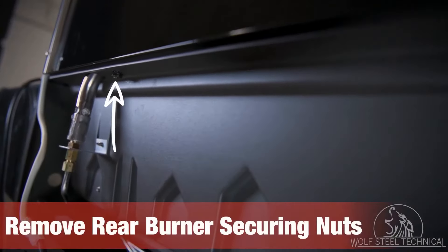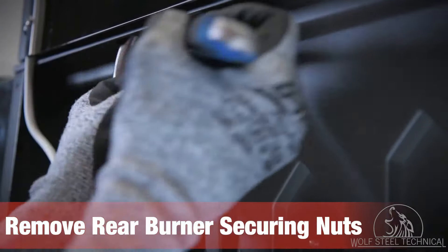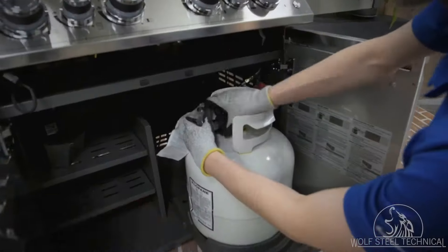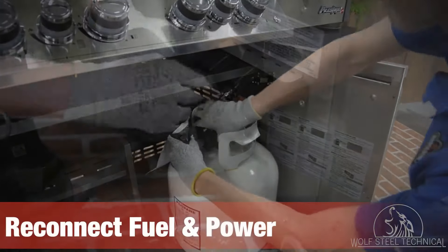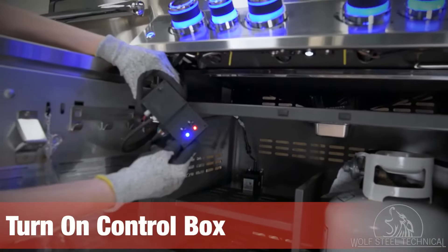Take note of the two nuts located underneath the rear burner on the back of the grill. Remove both nuts using an adjustable wrench to allow the rear burner to move freely. Move to the front of the grill and reconnect the fuel and power supply, then turn on the control box to ensure all the lights are operational.